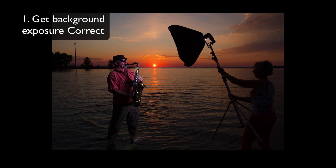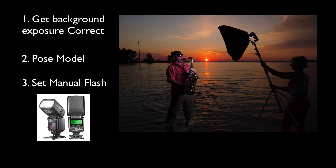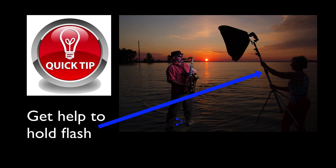The first thing I do is make sure my background is properly exposed. Then I move the subject into the shoot, pose the model, and set my flash. I usually like to start off with a quarter or a half power and just adjust it and look at it on the back of my camera. I'm not using TTL in these photo shoots because I'm trying to demonstrate that you can get great shots with cheap products like the newer flashes and the newer softboxes.